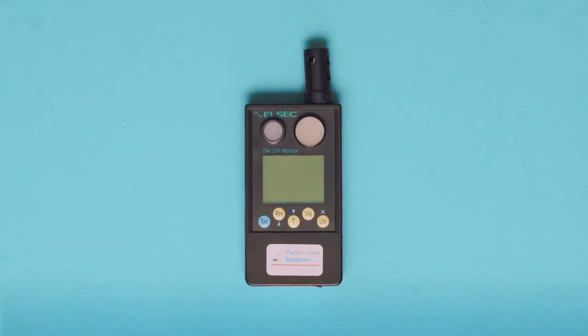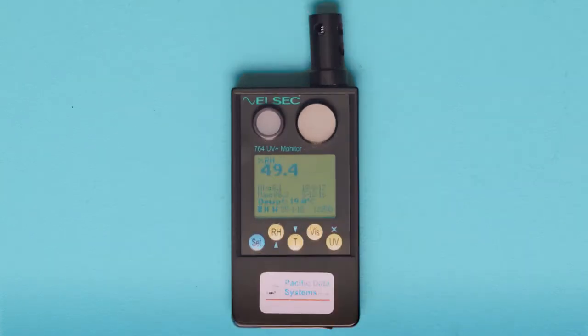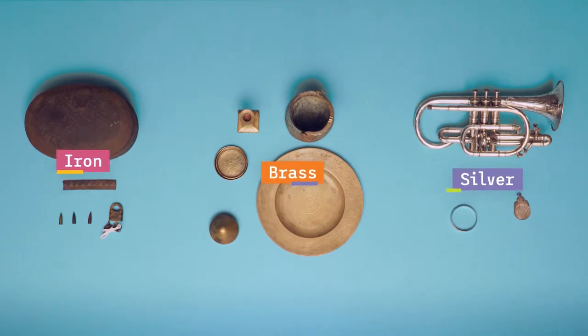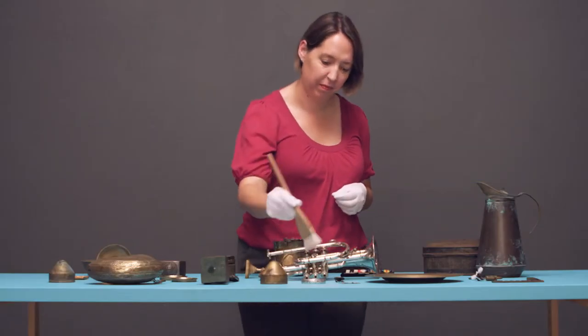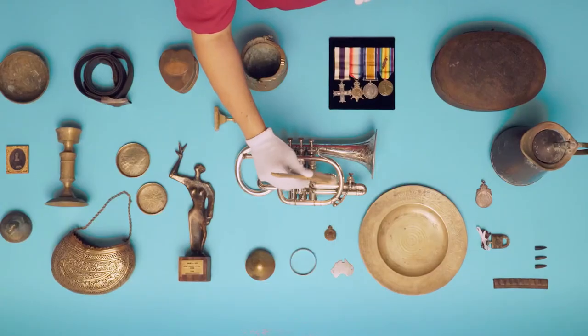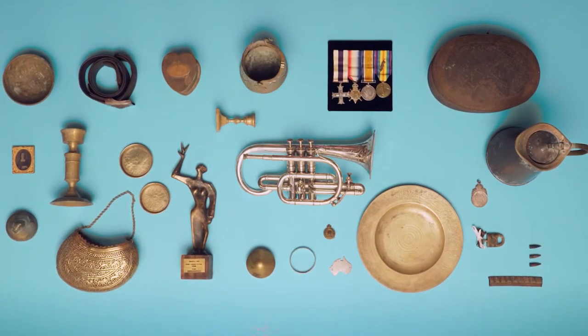All metal items need to be kept in a stable environment with the appropriate humidity levels for the metal. The colour of the metal and any existing corrosion will help you identify the type of metal you are working with and the steps you need to take to care for it. By using correct handling techniques, appropriate cleaning methods, and keeping an eye on metal in your collection, you can play your part in caring for our history.